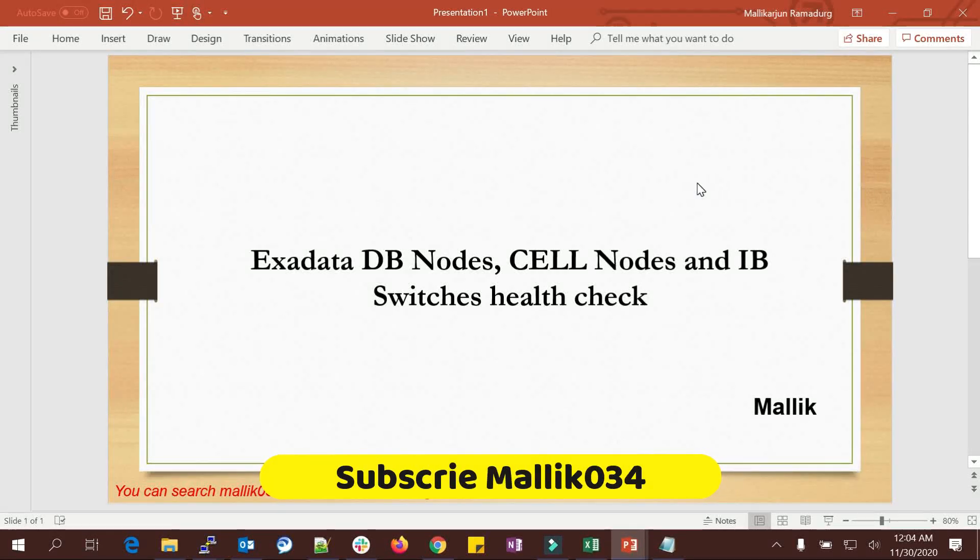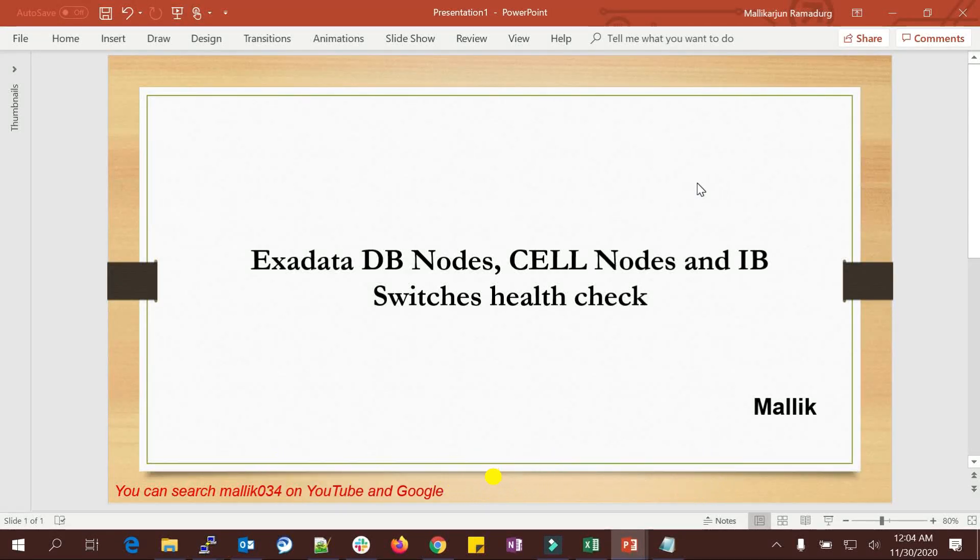Hello everyone, welcome back to the MalikJava34 channel. Today is going to be an exciting topic for all of you because I'm going to live demonstrate on my Exadata box the basic checks one has to do on the DB nodes, storage servers, and IB switches — keeping all DB nodes, storage servers, and IB switches in good condition and in a healthy state.